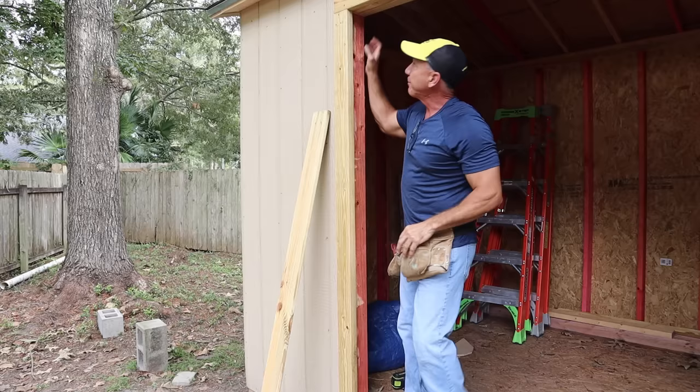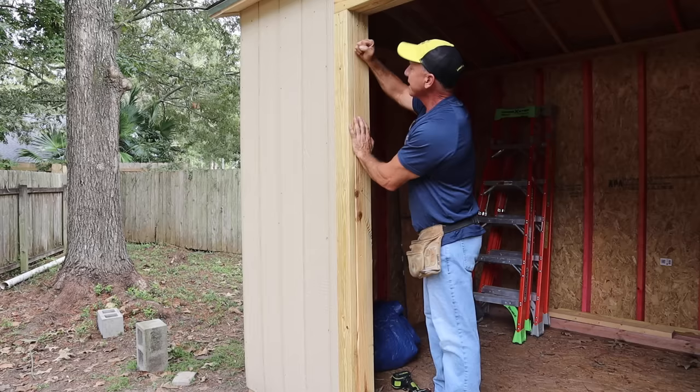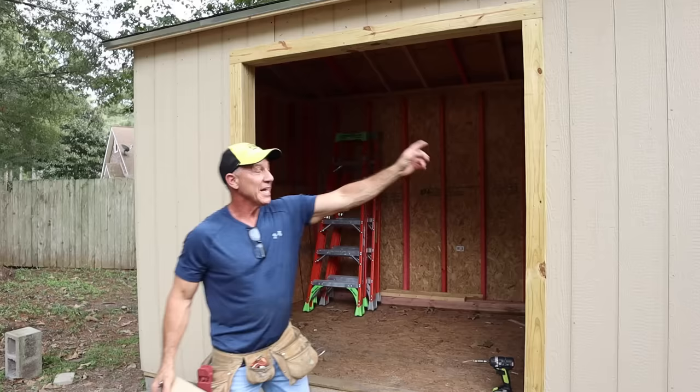I use deck board five-quarter for my sides. You can use anything you want — you don't even need it if you don't want it — but I like the look of it. It gives nice strength, looks beefy, and finishes off the face. I was able to rip a piece to match my two-by plus a half-inch sheathing.